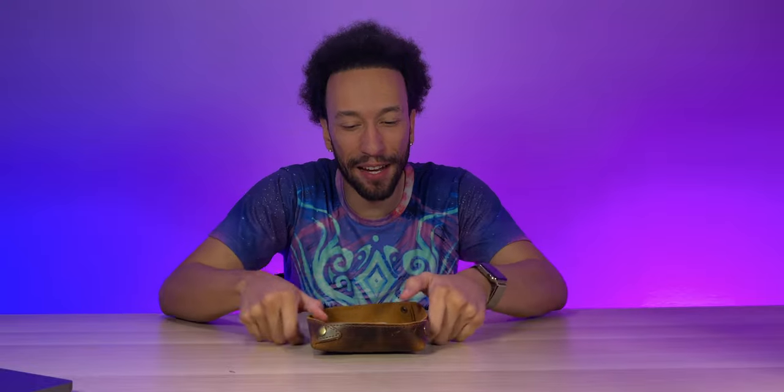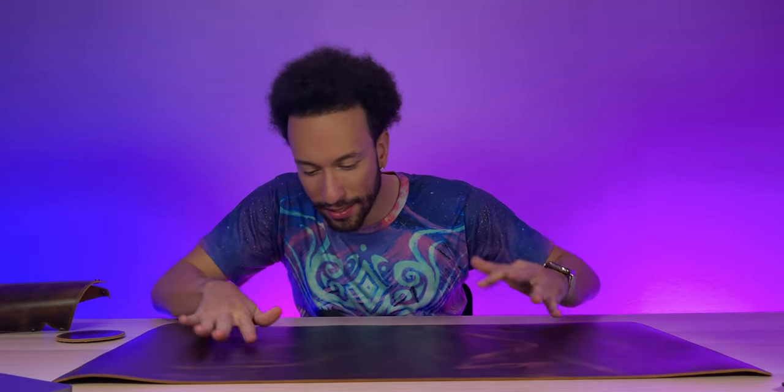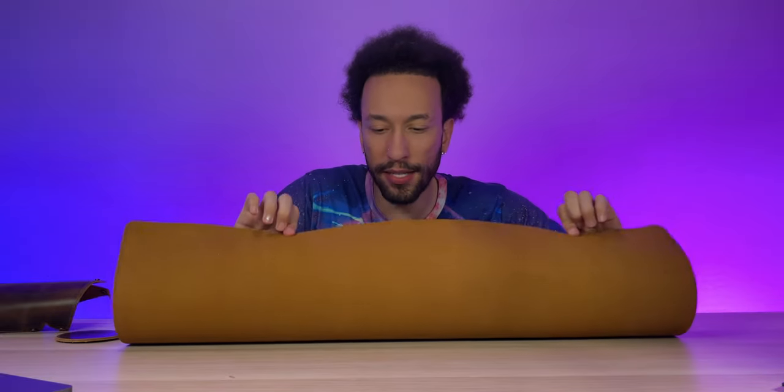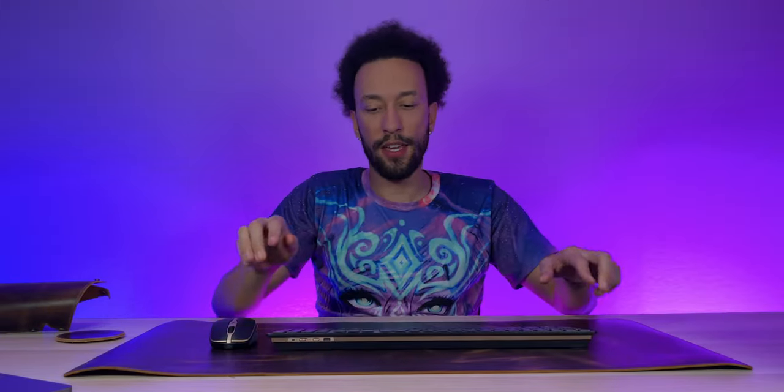Now back to the mouse pad itself — this is definitely leather. It's very nice, looks great. Let me flip this thing over — oh wow, that felt nice. It has a nice aged look to it and feels good. It does slide around a bit on the desk, but once you have your mouse and keyboard on here, this thing's not going to be moving, so we're fine on that front.